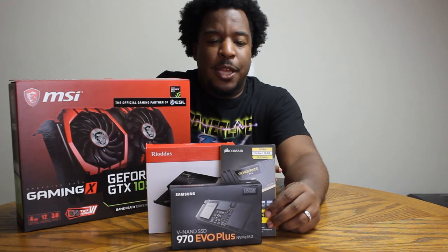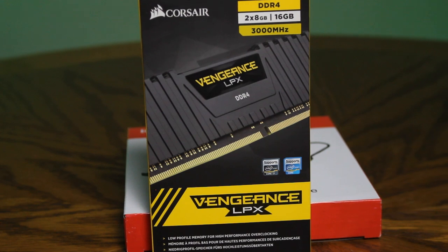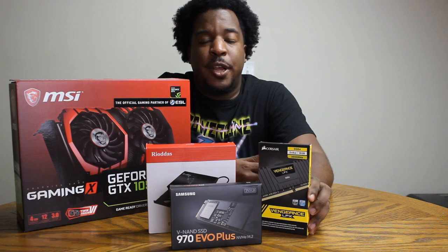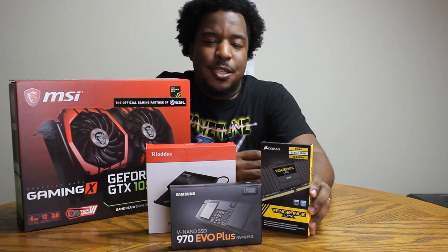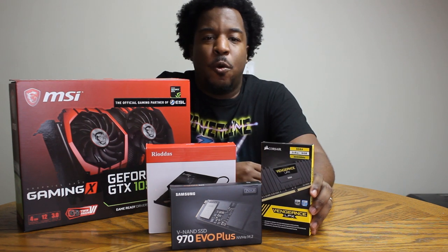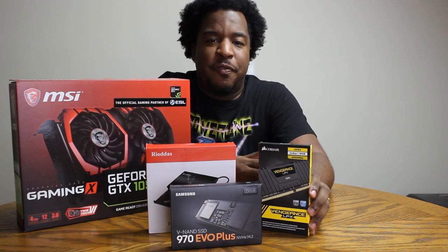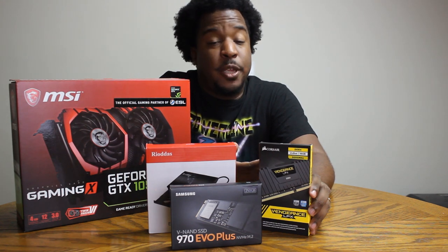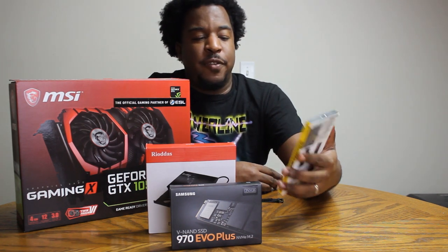About that RAM — I've got Corsair Vengeance LPX RAM. I've got two 8GB sticks for 16GB total. That motherboard is capable of holding up to 64GB of RAM, so if I want to upgrade later, I can, and it's as easy as swapping it out. I'm happy with 16GB — that's going to be plenty enough for the video editing I do. I don't use a lot of After Effects, but if you're going to be using After Effects and Premiere at the same time, you should probably upgrade that RAM sooner than later. 32GB is what I'd recommend.